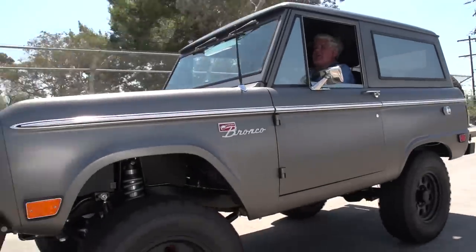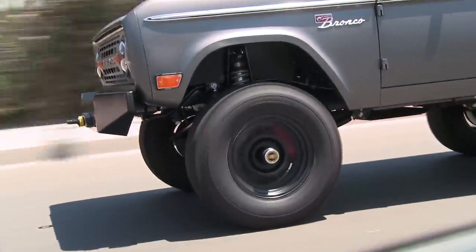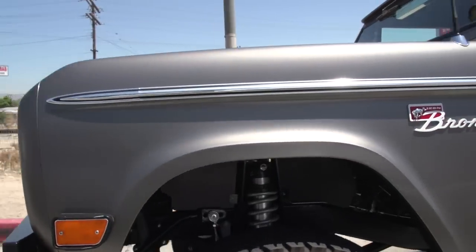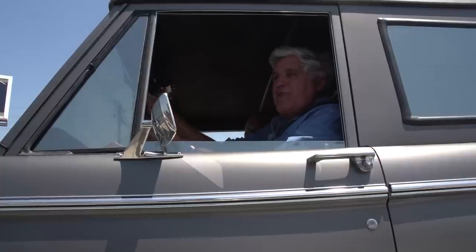And it actually rides very nicely — for a solid axle. The brakes are incredible in this thing. Because you've got a lot of tire too, so you've got a lot of surface area. You know, it's funny — this is so opposite of what I'm used to driving. But it's kind of fun. You get a different view of the world up here.